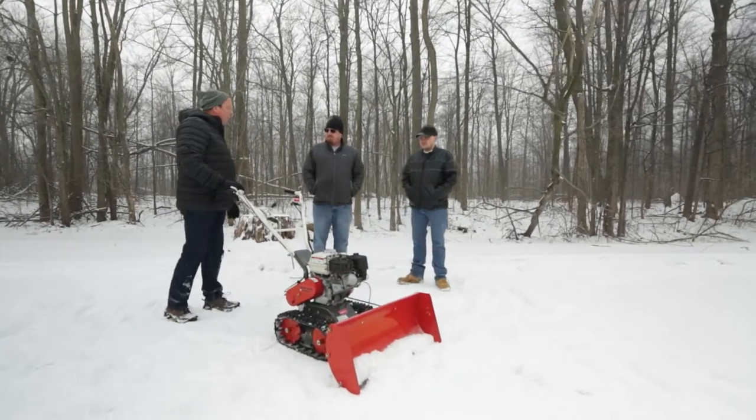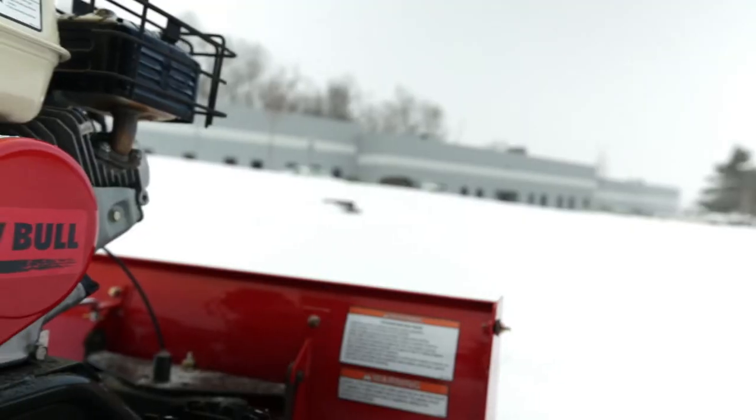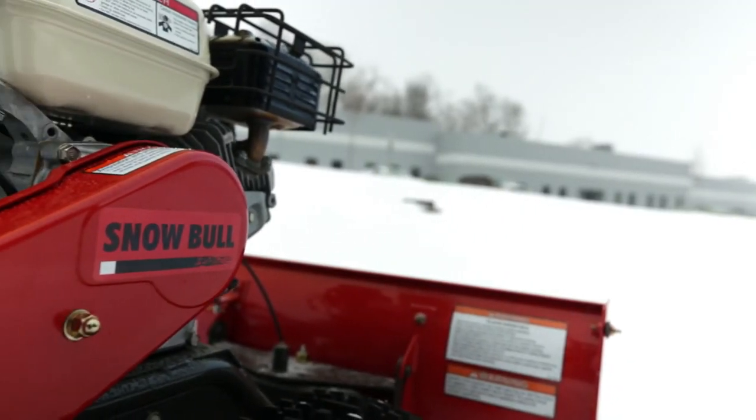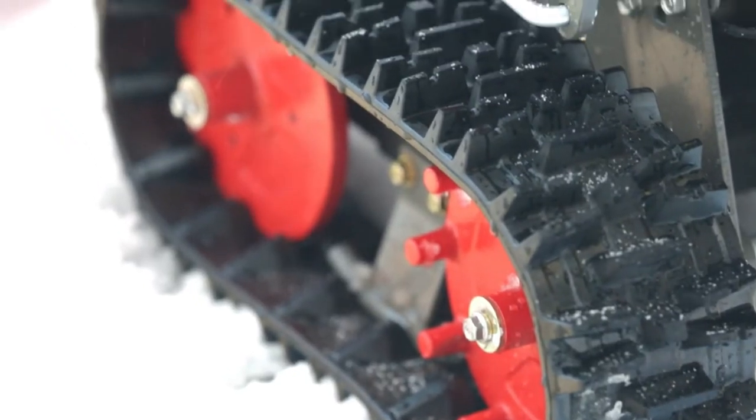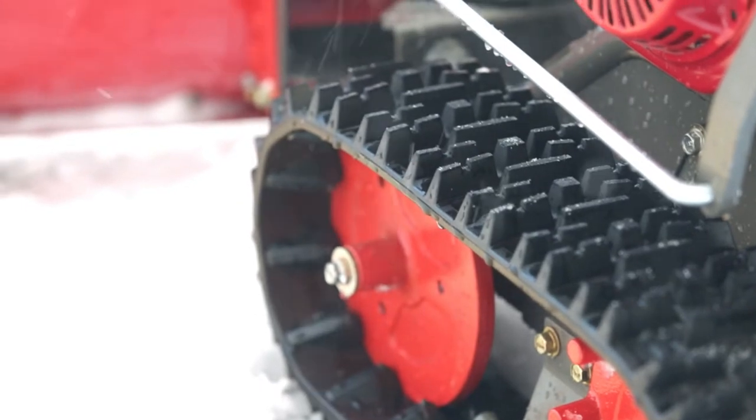Hey guys, thanks for coming out. Let me show you some of the features of the new Arctic America snowblower. The track drive has about 14 to 15 inches of full contact to the ground, so it's going over everything.